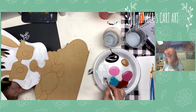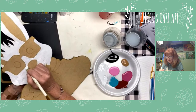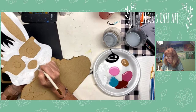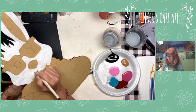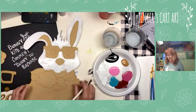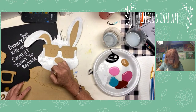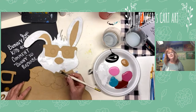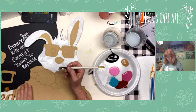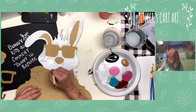Anyone working on any projects themselves for spring? Any paintings or wreaths? I just saw a really cute wreath with some little eggs on it. You can make this bunny a different color — do it all pink, or I'm doing yellow down here, but you can certainly change that to match your decor.